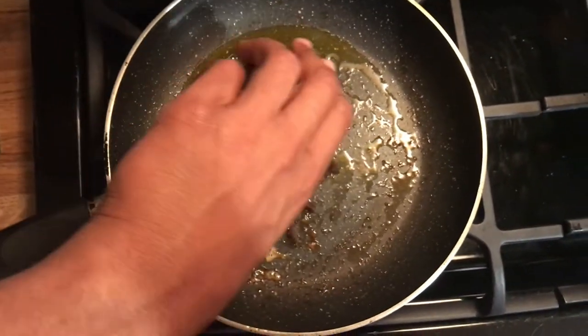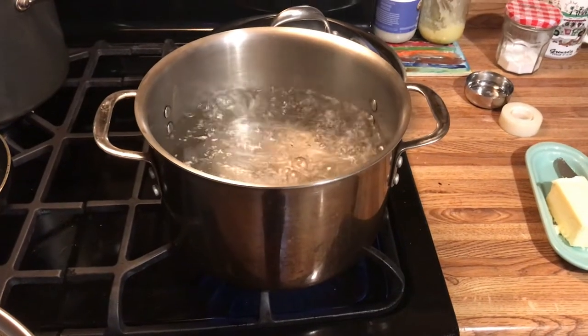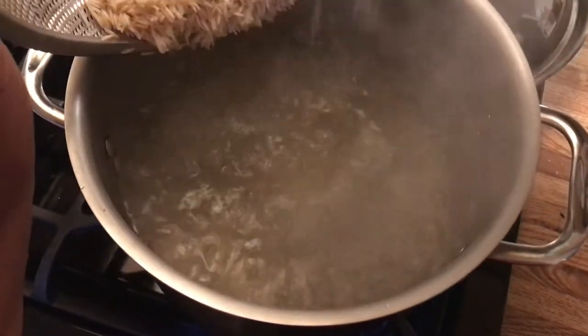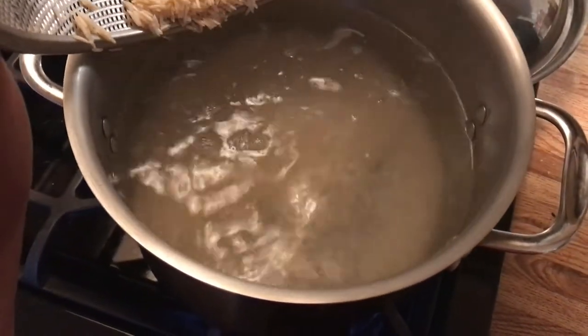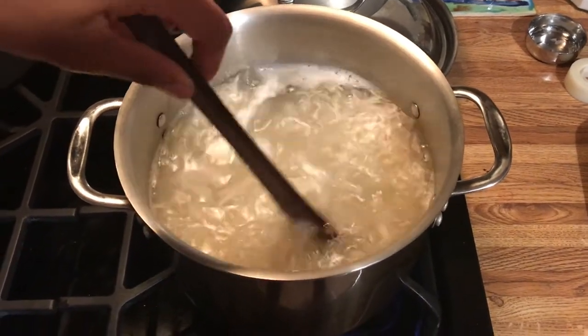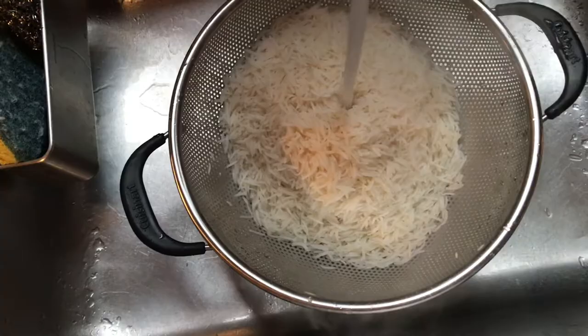Next, add the raisins to the same pan. Stir the rice to avoid it sticking to the pot. Drain the rice in a colander and then rinse it thoroughly with cold water.